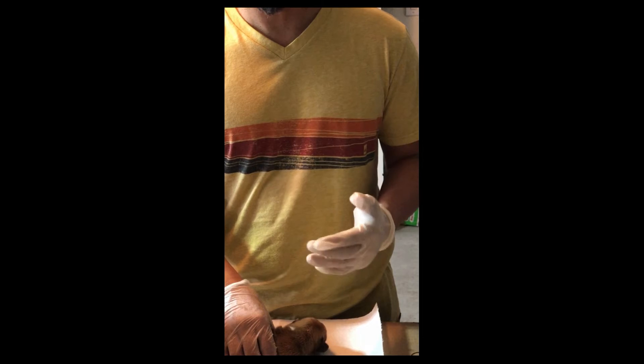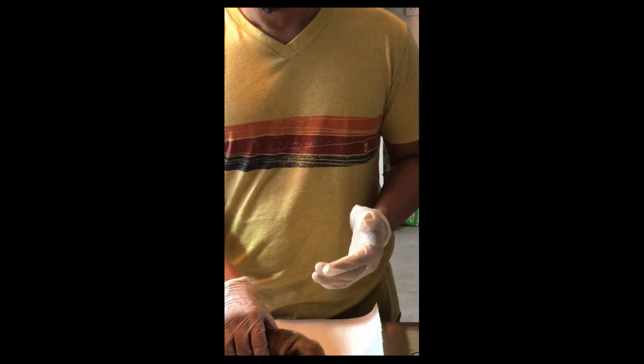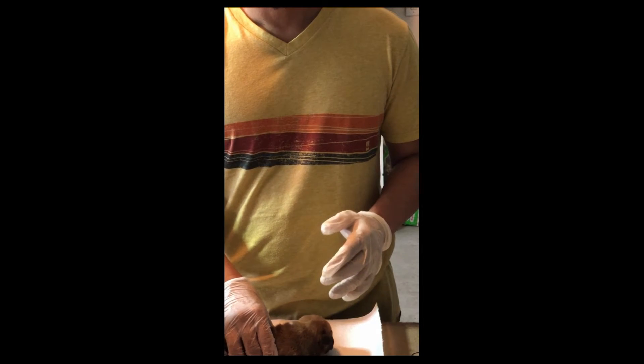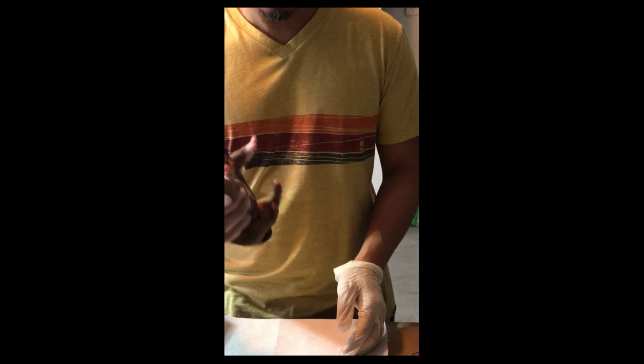Basically what I do is I weigh the pups every day, or twice a day, to make sure that they're getting enough milk based on their weight. So here, the next part of tube feeding is to clean them.